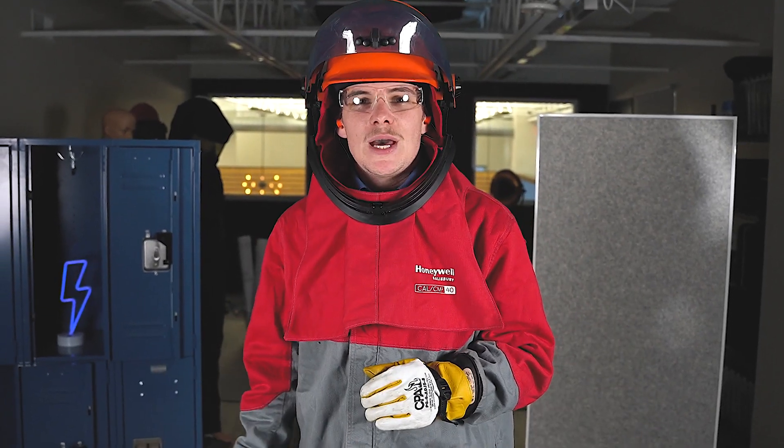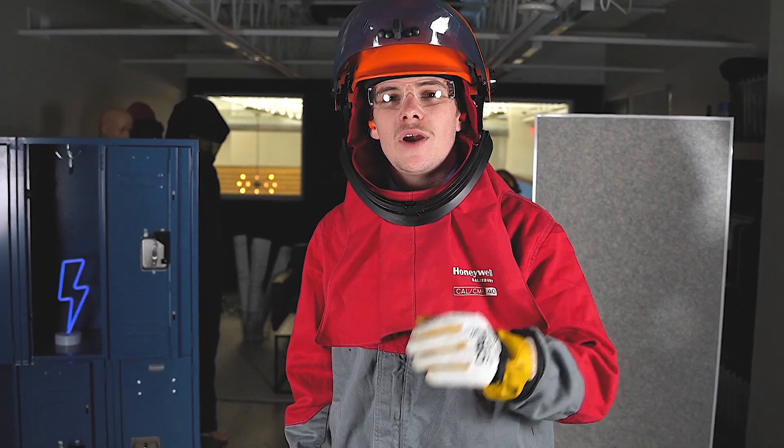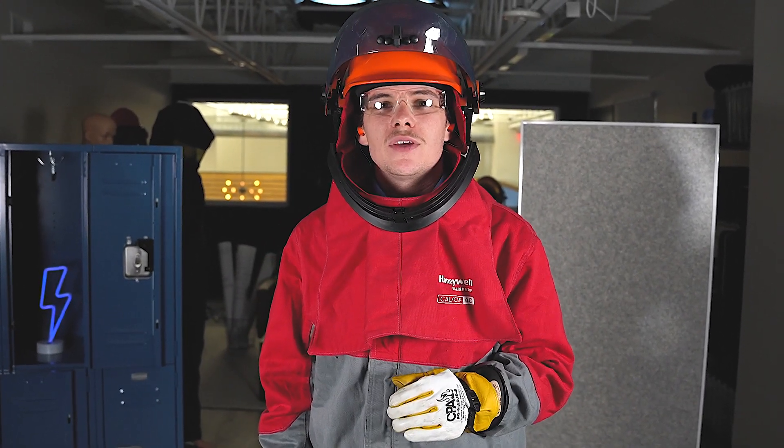Being able to read the label and knowing what PPE you're wearing is how you can ensure you return home safely each night.